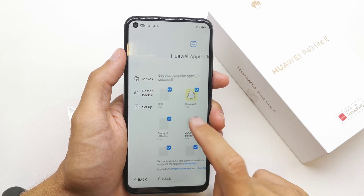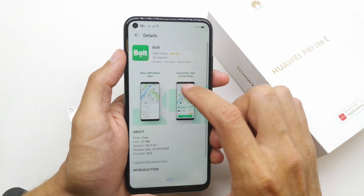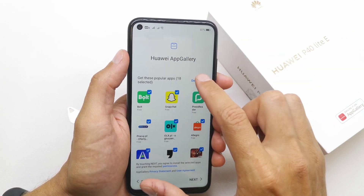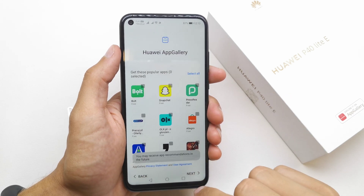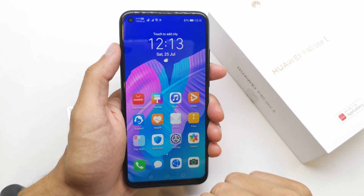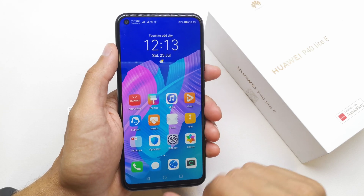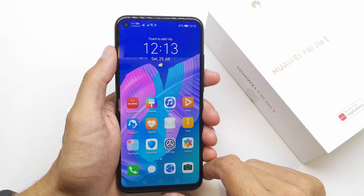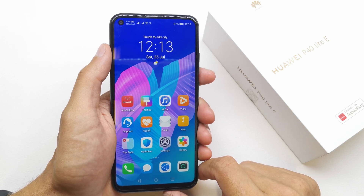Set up as a new device. Deselect all. Next, and yes — and that's it. Now your phone is gonna be set up and ready to work. You are ready to set up your Huawei.